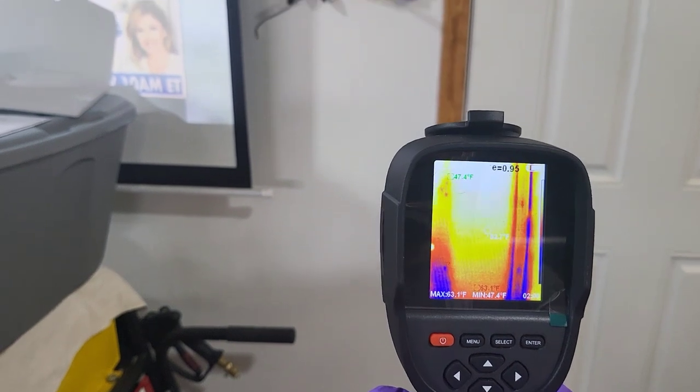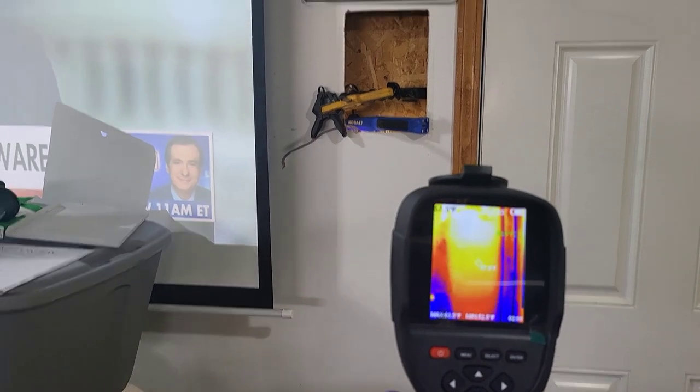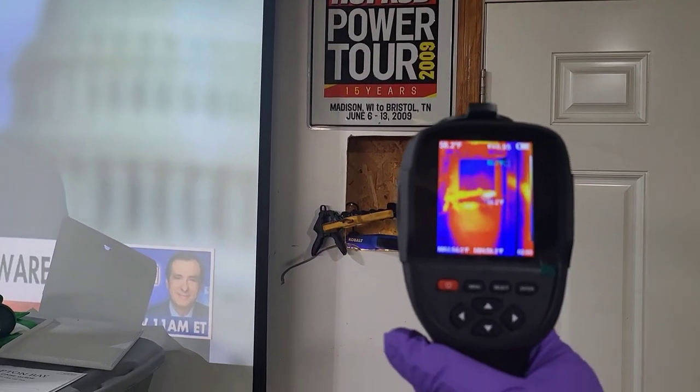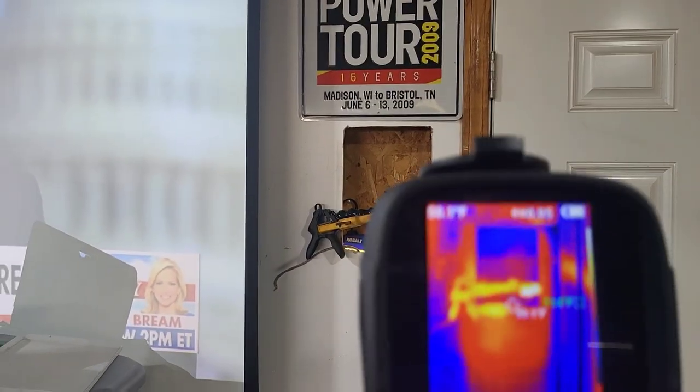I was hoping the thermal camera I got on Amazon would show heat coming through the phone, but maybe it hasn't reached the outer surface yet. It is not warm out, so I'm not sure why the wall shows as warm — I just turned the heat on not long ago. That blue spot in the middle is where the speaker was, on the exterior wall.